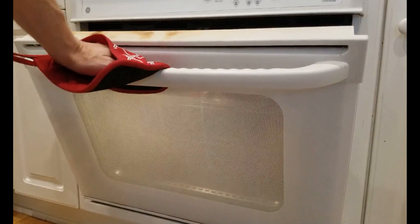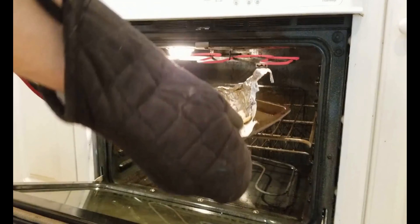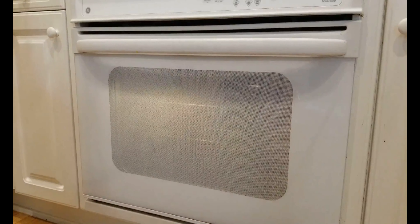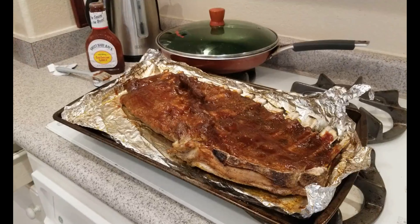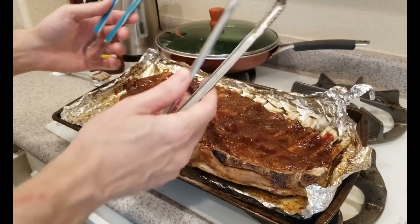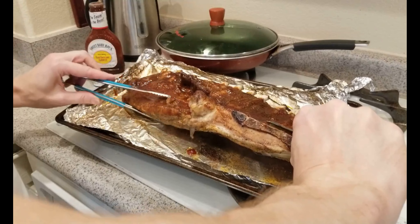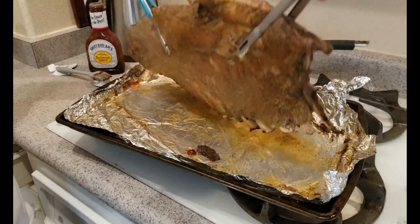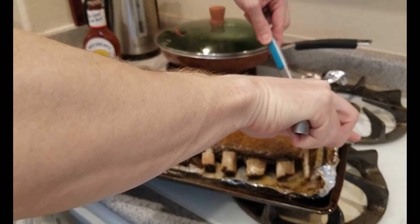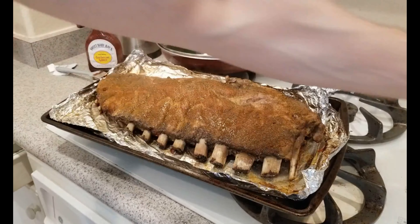I've got my fan on so there's a little noise. Out she comes — there's a nice little bubble action going on there. Now let's see up top. We've got to turn her over so we can get the other side. I actually got a second set of tongs because this thing is pretty sure going to want to just come apart. Oh yeah — not too bad. Give it a little turn. Looking beautiful. Set those aside.